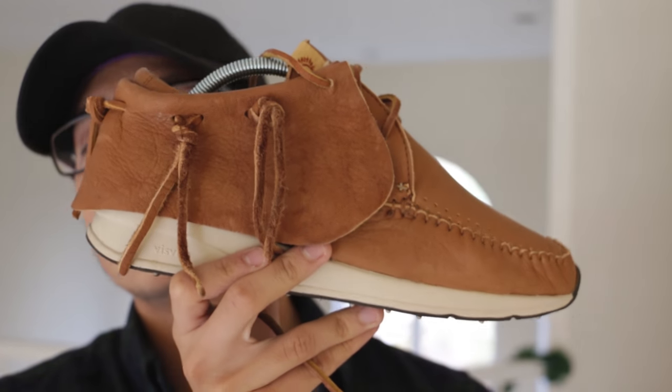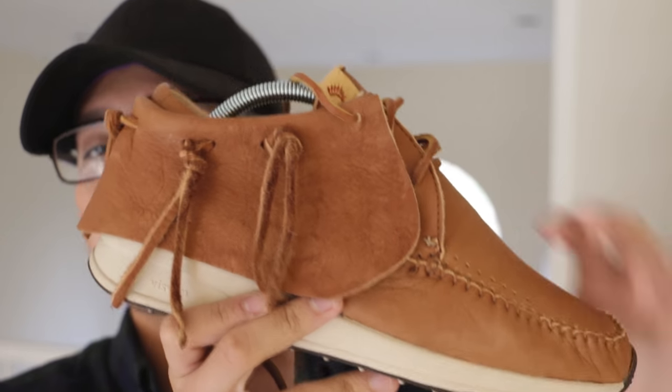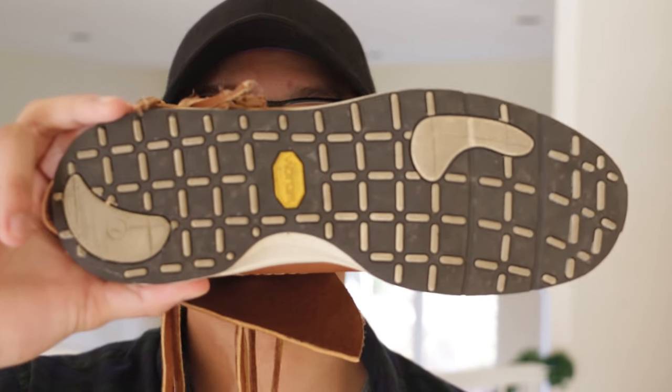Let's get straight into this shoe. This is a very moccasin tribal looking shoe, and if you guys know anything about VISM, it's to be expected.